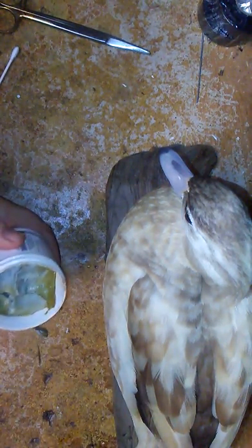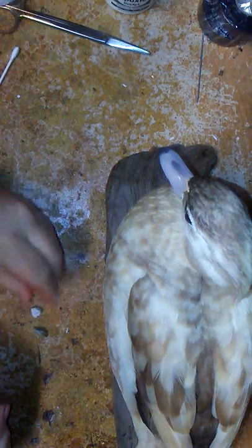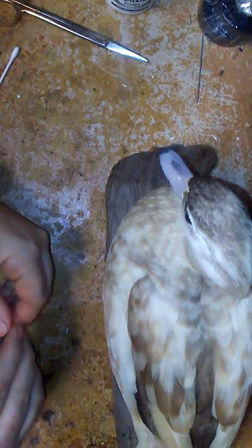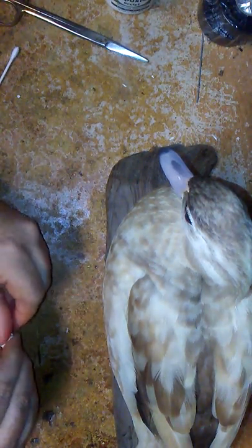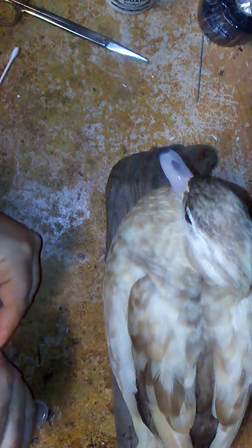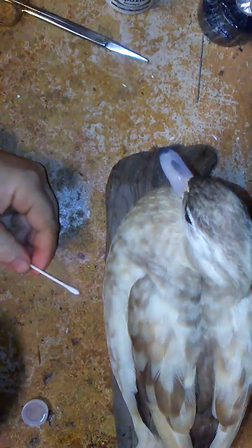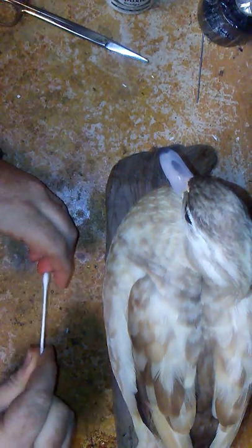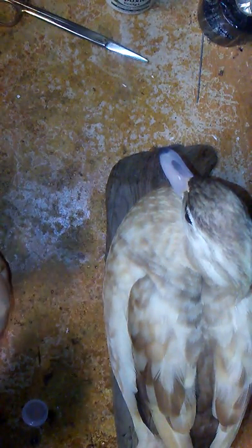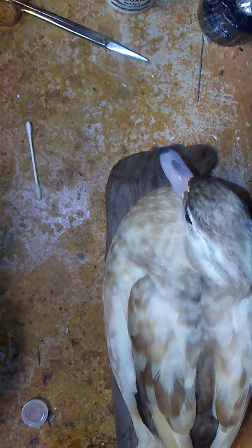Just make sure when you grab the epoxy sculpt — my right hand grabbed this one, because you don't want to mix them together. Left hand grabs the other, and you get equal parts of A and B. Color doesn't matter because you're going to paint over it anyway. For the whole process, I normally get a little cap full of water and have a little well to use, because as I'm putting it on, I'm going to use a Q-tip and try to roll it into a little point so when I'm pressing up against the eye, the epoxy sculpt doesn't stick.